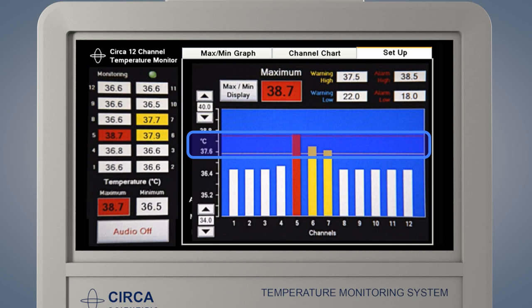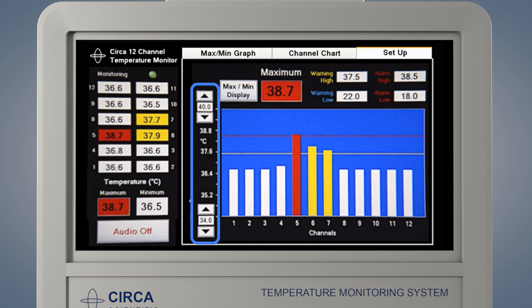The Channel Chart graph also displays the current warning and alarm settings by yellow, blue, or red lines on the graph. The sensor temperature display and the corresponding bars change colors as temperatures reach warning and alarm limits. The scale of the graph may be adjusted using the up or down arrows on the Y axis of the graph.